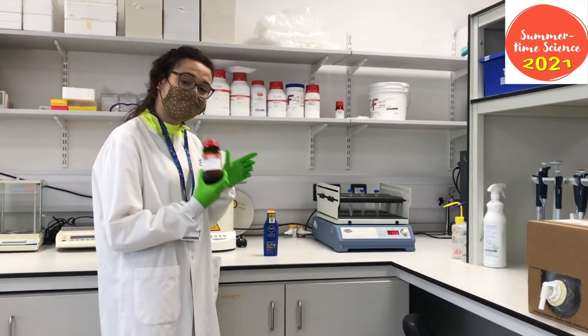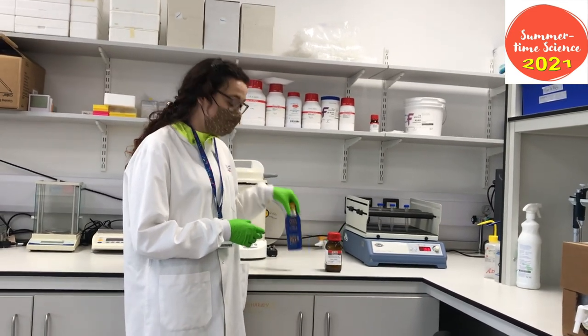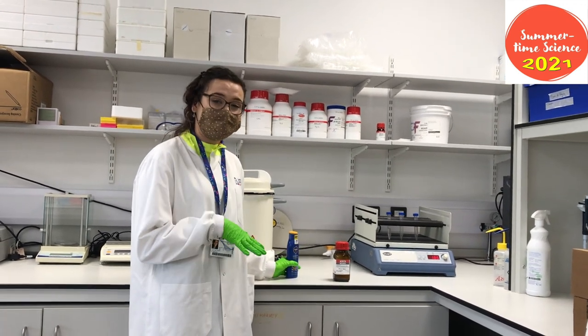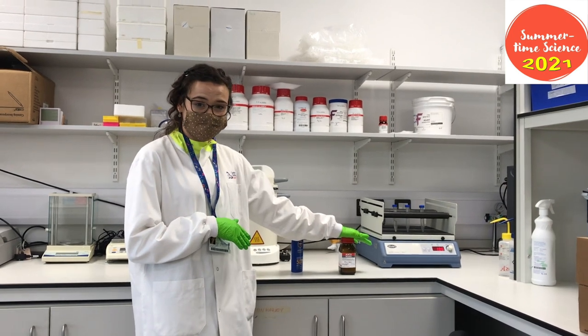One of these chemicals is called oxybenzone. Oxybenzone is commonly used in products like suntan lotion, also in makeup, some paints and even perfumes.